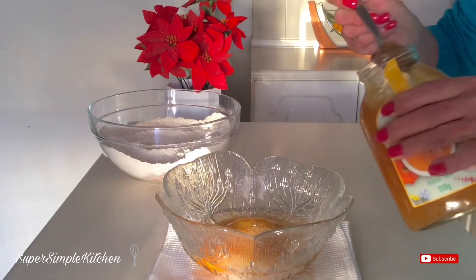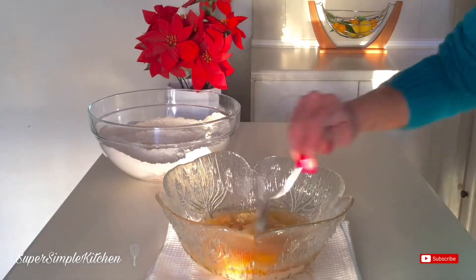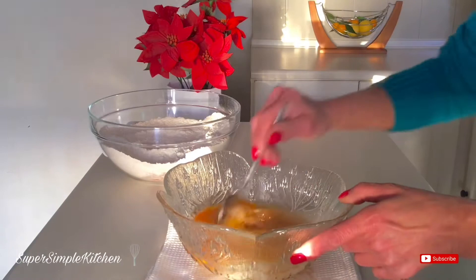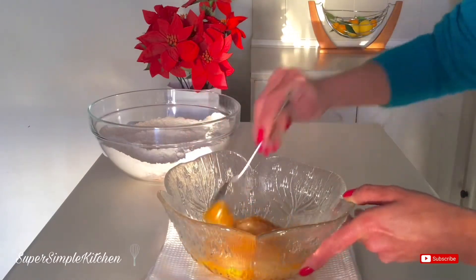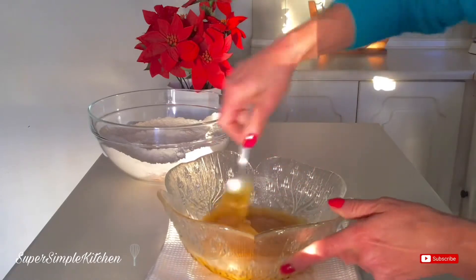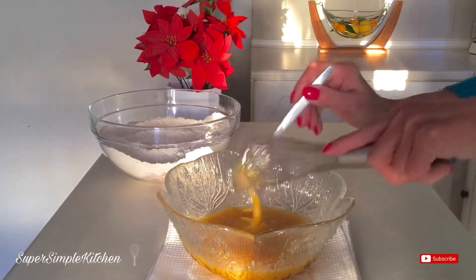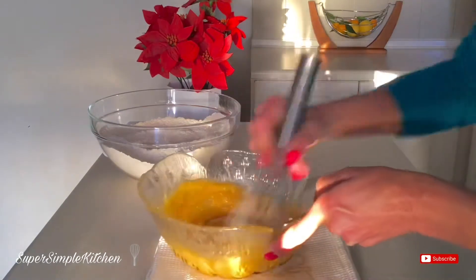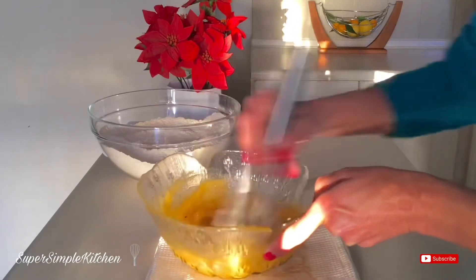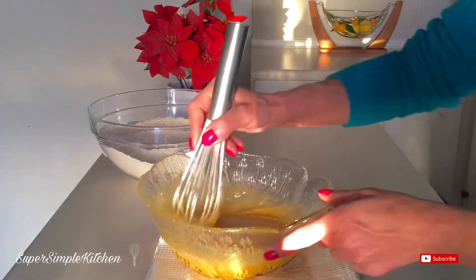I'm going to give it all a good stir with my spoon just to start off the mixing process, and then I'm going to get in there with my whisk and whisk that up a bit. Once I've whisked it up, I'm going to add half a cup of water and mix that up.